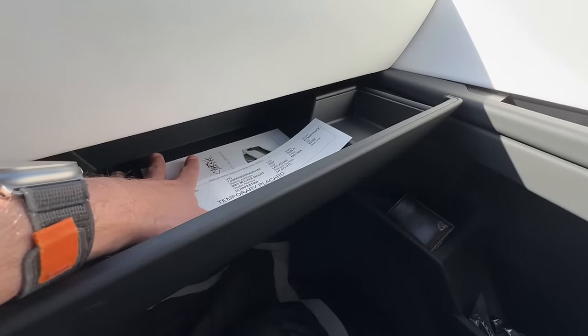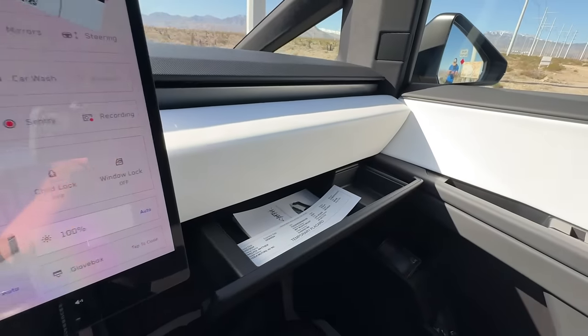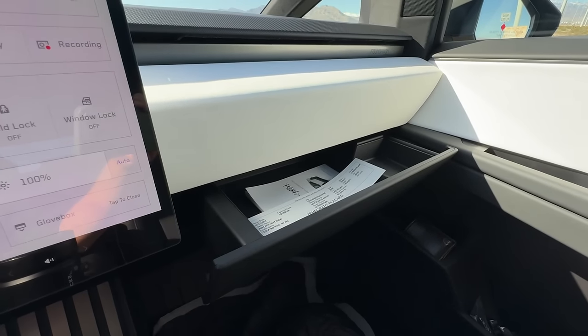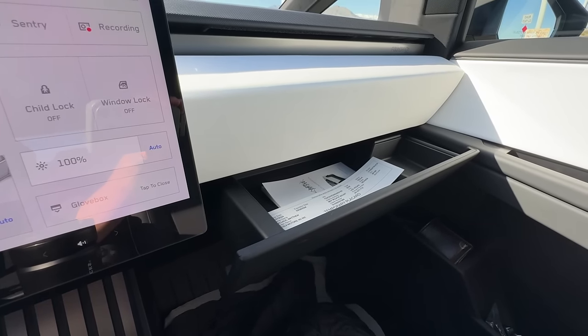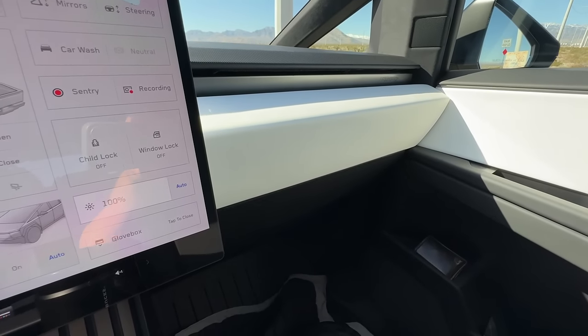But let's open it one more time — lots of room in this glove drawer. There also is a USB drive back there as well, and you are able to lock this with a pin, because that's for sentry mode and to store horn sounds or whatever you want. So if somebody does somehow break into your Cybertruck, they can't get to the USB.